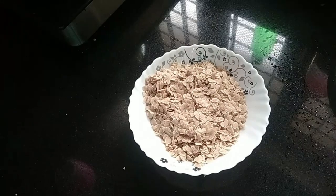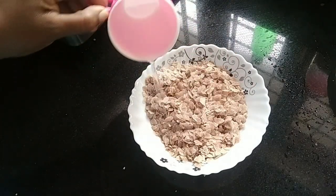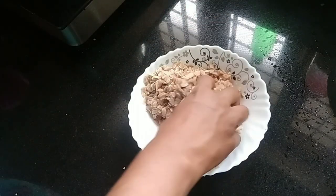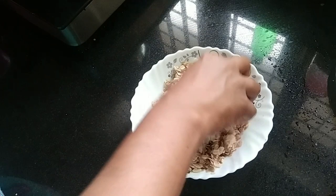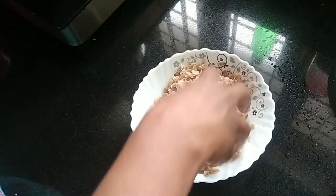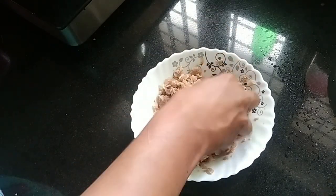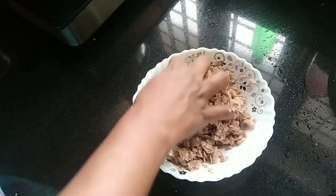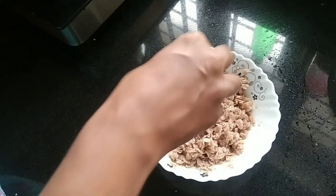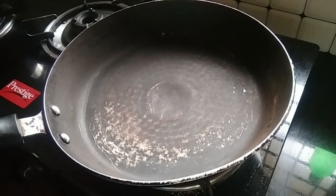I'm going to mix it. I have a soft brush and a square brush, and I can mix it with the brush.